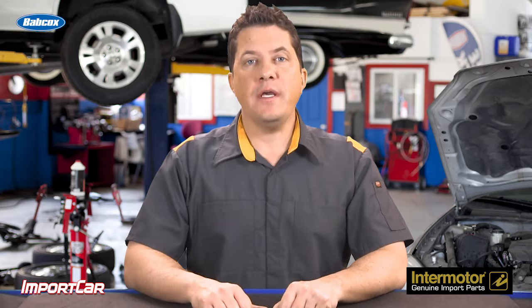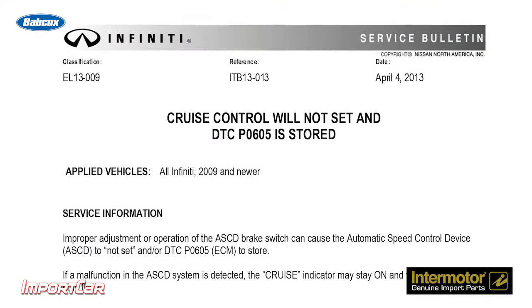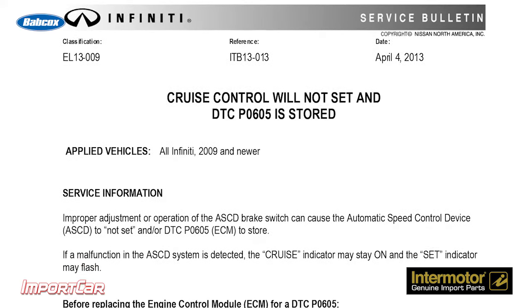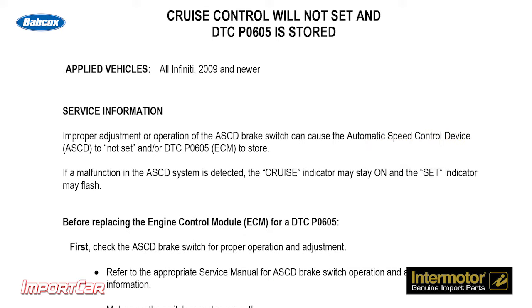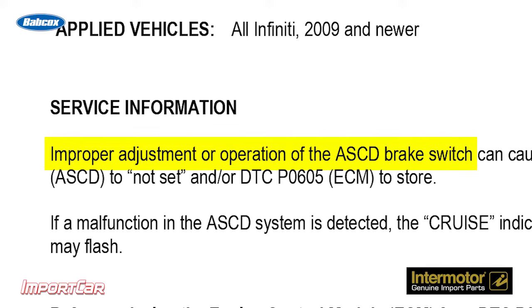In a recent TSB issued by Infiniti for 2009 and newer models, it advised that technicians not replace the ECM if they were troubleshooting a cruise control problem and received a P0605 code, which is an internal control module read-only memory error. The issue was not the internal circuitry of the ECM, but something much simpler: a misadjusted switch on the brake pedal.